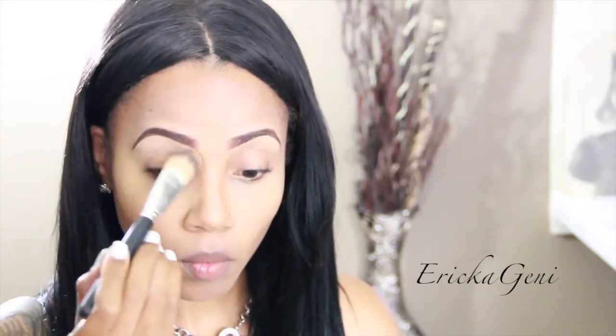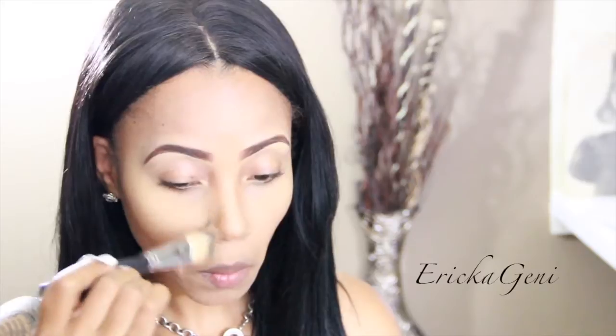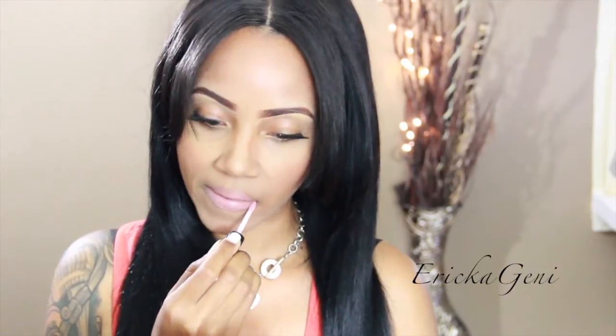I like to use a big brush when doing the no-makeup look and contouring my nose — it's easier, faster, and I don't have to do as much blending. Now I'm putting on some blush using MAC Lovejoy, and now I'm going in with Honey Love by MAC lipstick.